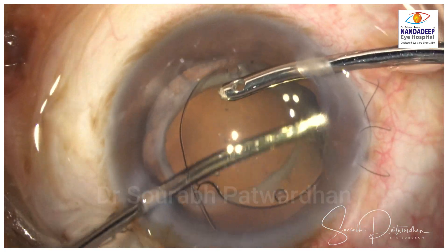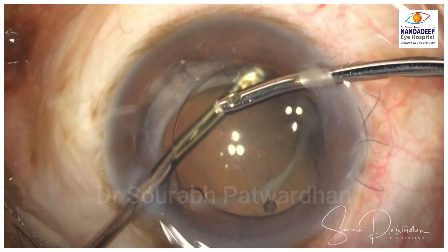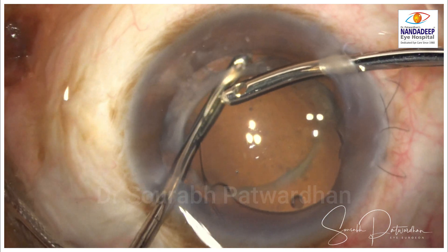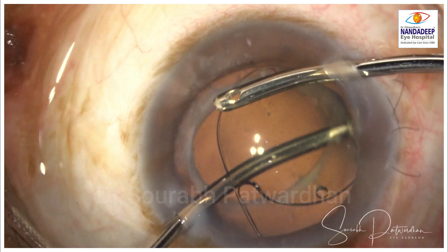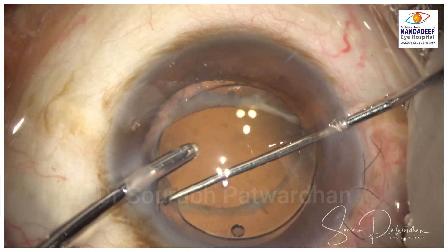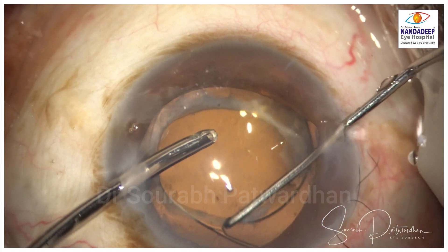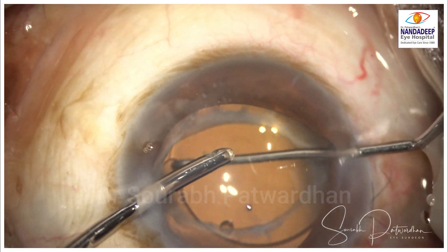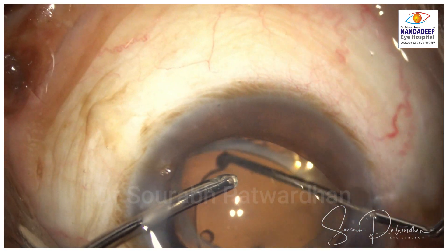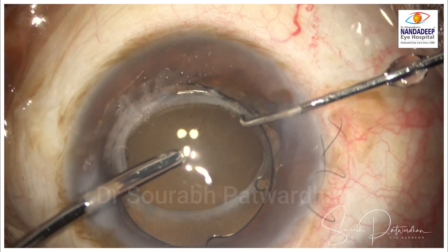This is also an opportunity to clean the bag. Here, because of the retained cortex, what can be seen is that the anterior and posterior capsules have not fused together, so it is an open bag. I decided to push the IOL into the bag rather than keeping it in the sulcus, as keeping it in the bag will ensure long-term centration of the IOL.